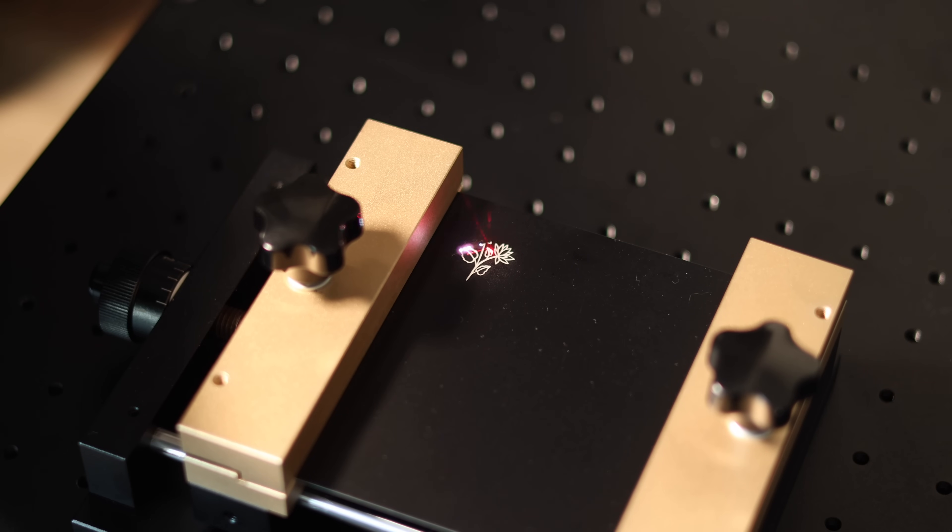More importantly, this holder is a lifesaver when it comes to preventing warping. As many of you know, thinner metal sheets can buckle from laser heat, which can ruin a project. This holder keeps the material consistently flat, significantly reducing warping. That means cleaner engravings, precise cuts, and less wasted material.